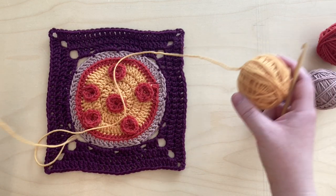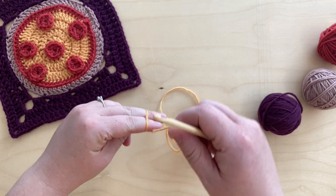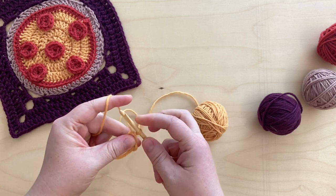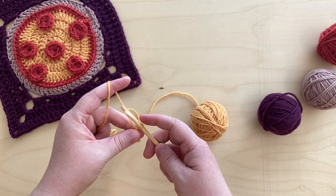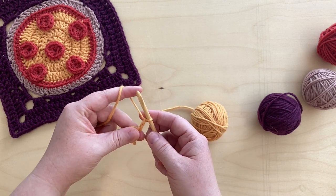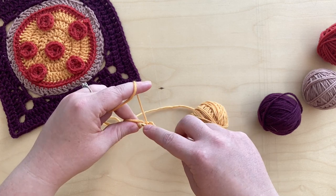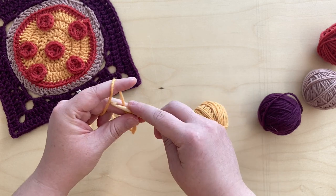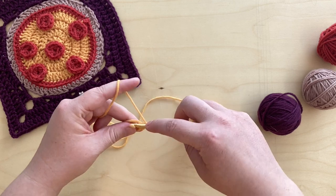We're going to start with our cheese color in the middle and you'll start by making your magic loop. If you need to go over how to do that, I cover it in more detail in January's granny square video. You'll begin with your magic loop and then chain two, and then do 10 double crochets inside the magic loop. The double crochet is a yarn over, pop through the loop, pull up your yarn, yarn over, pull through the first two, yarn over, pull through the second two. You want 10 of those total.